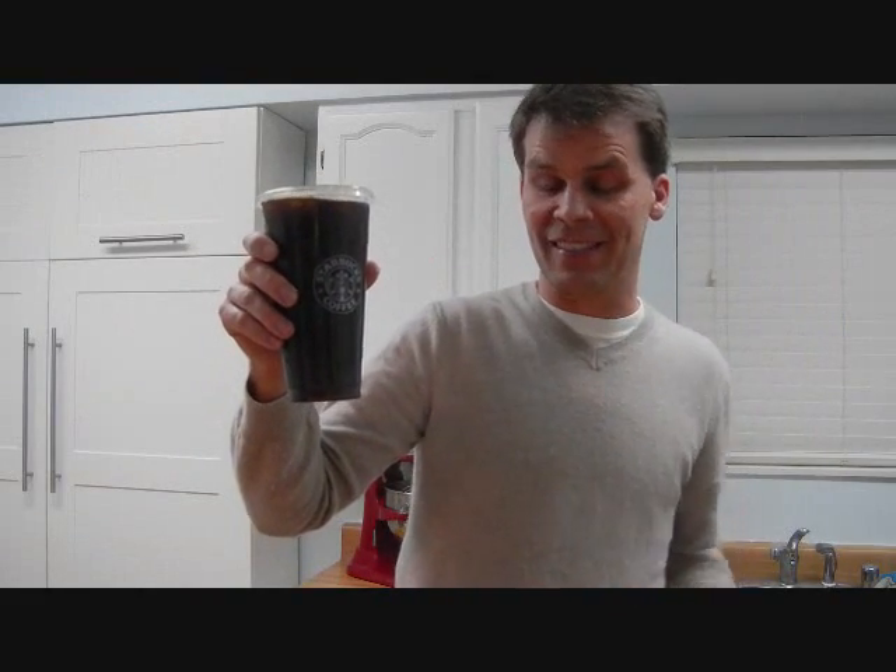Hi, my name is Rob Cockerham, and today I went and picked up the new Trinta-sized coffee from Starbucks. It's 31 ounces, and I was excited when I realized how big it was, and I decided to make a little video to illustrate that.